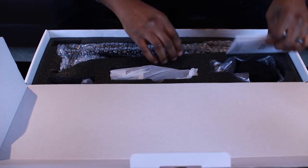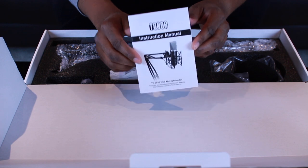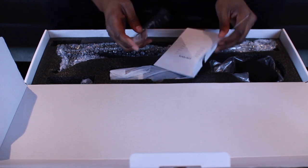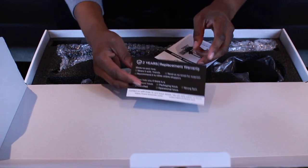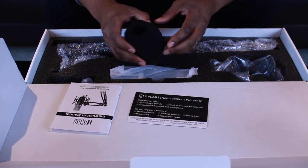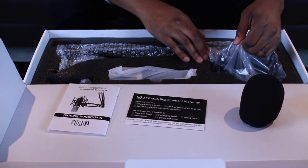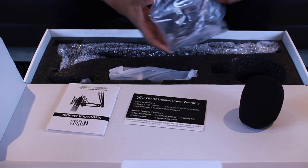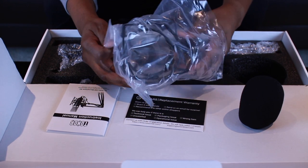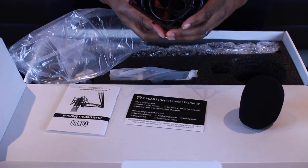So let's dig into this. You're going to have your instruction manual included, which will give you instructions to get this mic working on your PC or your Mac — everything is pretty much plug and play. You get a two-year replacement warranty, which is great if anything happens that's not accidental damage. You have the foam mic windscreen and the shock mount, which is great. If you have this on your desk and you're shaking things around, or even on a mic stand, the shock mount helps prevent vibrations from bumping it.